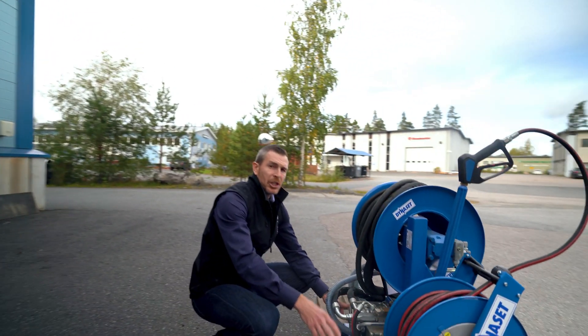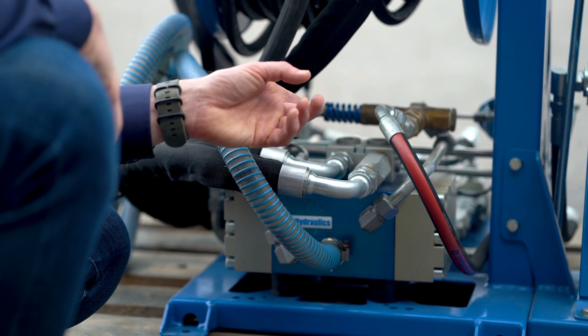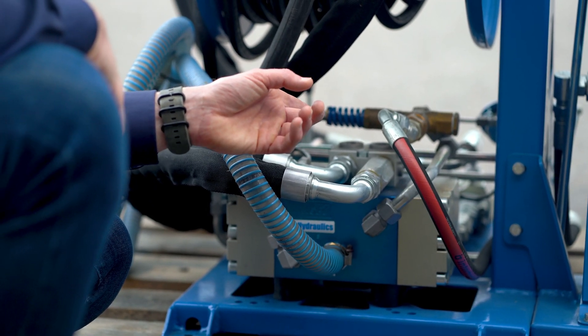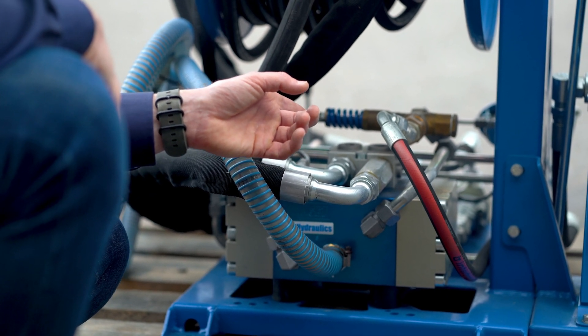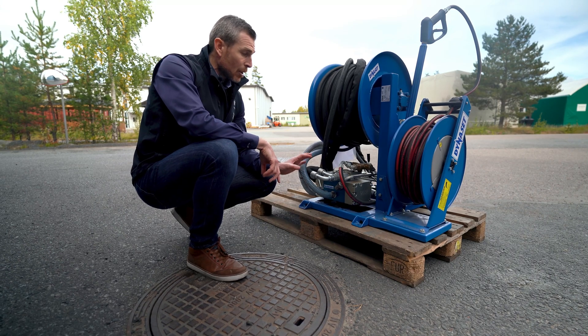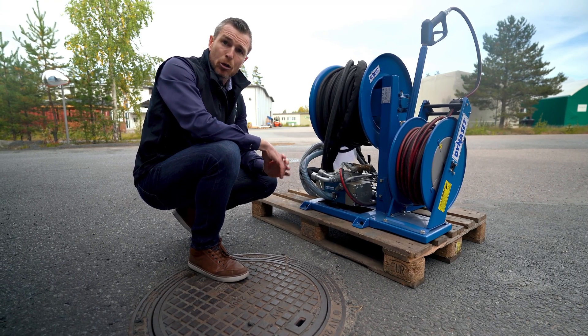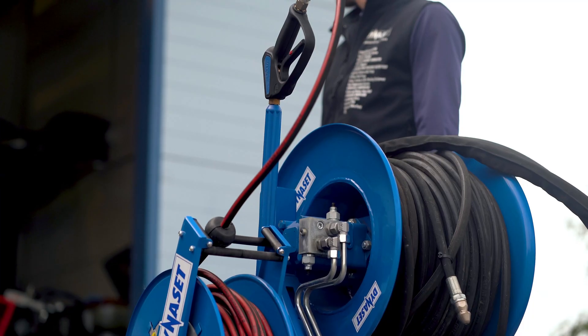You will have the pump, which is actually the heart of the system. Dynaset pumps are extremely small, very light, can run dry, are cheap in maintenance — both labor and parts — which makes it a very efficient piece of equipment to perform all kinds of power washing tasks and jobs.